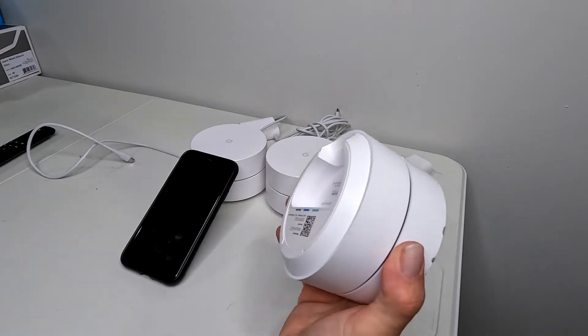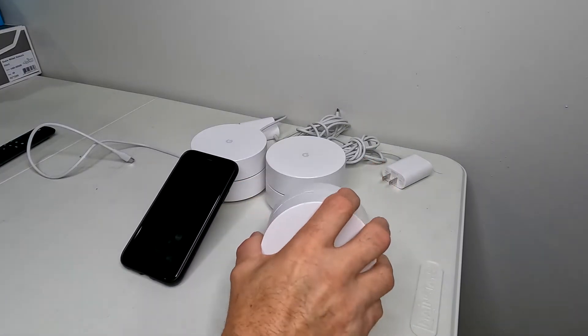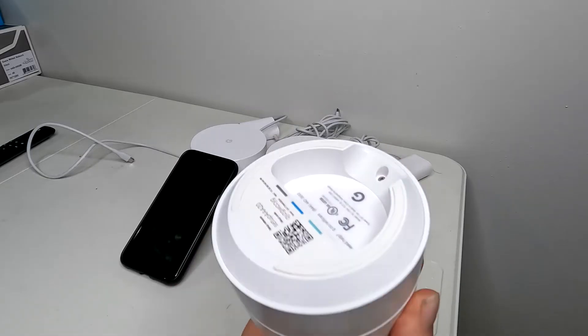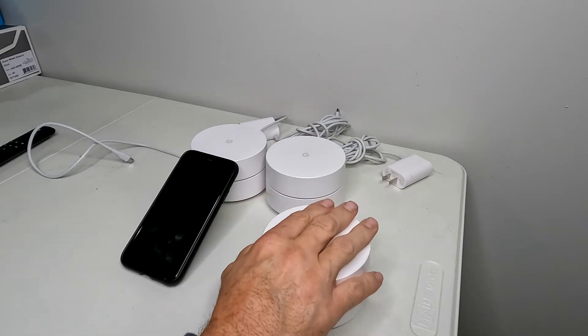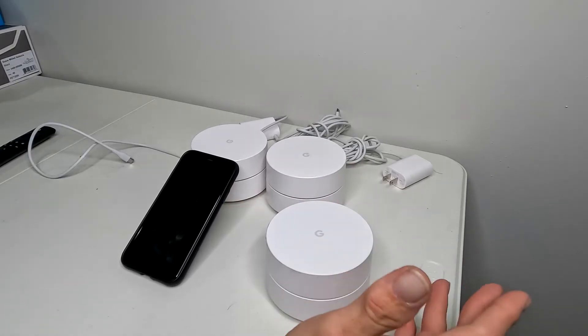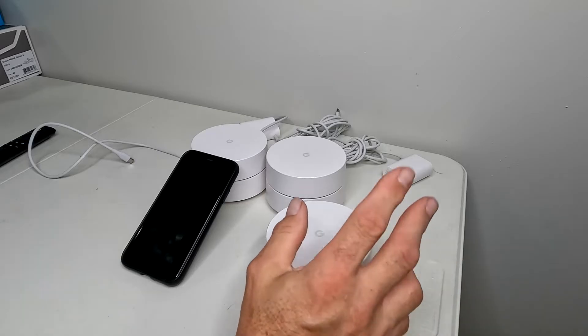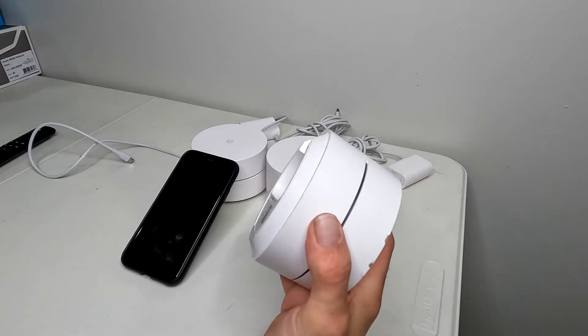In this video, I'm going to show you how to reset a Google Home or Google Mesh system. Depending on the model you have, some of the buttons are on the back, some are on the bottom. I got this from a customer — I put an Eero mesh in for them and they didn't want the Google Home anymore, so they told me to take it. I'm going to factory reset it and donate it to another customer at a fair installation price.